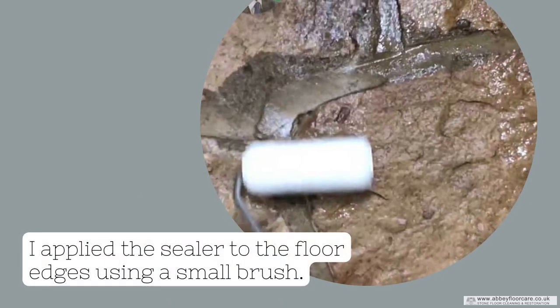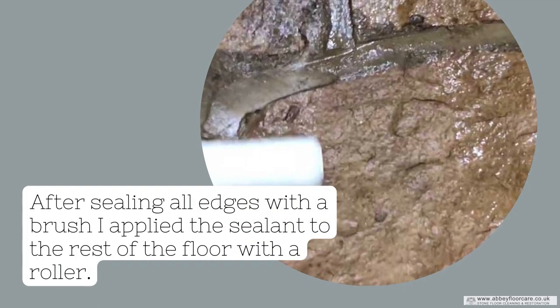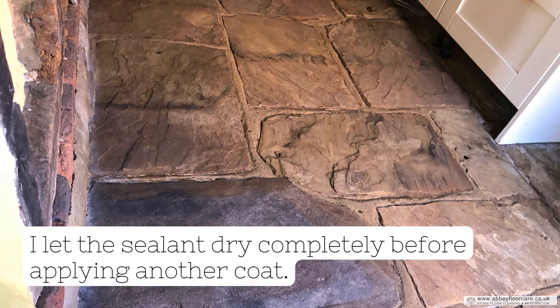I applied the sealer to the floor edges with a brush. After sealing all edges with a brush, I applied the sealant to the rest of the floor using a roller. I let the sealant dry completely before applying another coat.